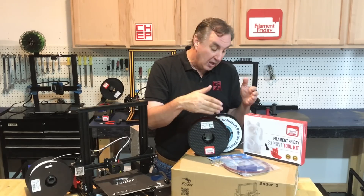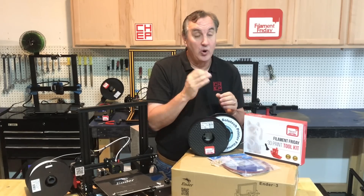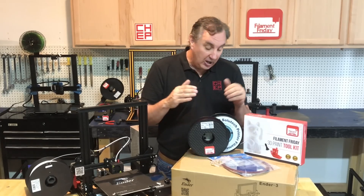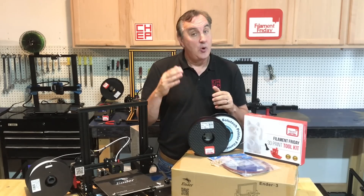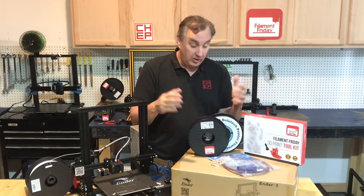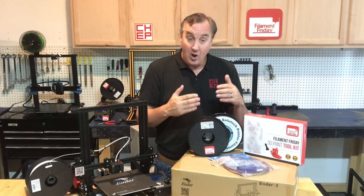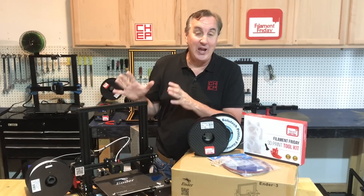Also included is Capricorn tubing plus new couplings so you can make your hot end flow even better and work at a higher temperature. Included are nozzles of all sizes so you can print tiny miniatures or larger vases, or just replace the nozzle if it ever wears out. Also included are two different types of filament — PLA or flexible — to print things on your printer to make it work even better.